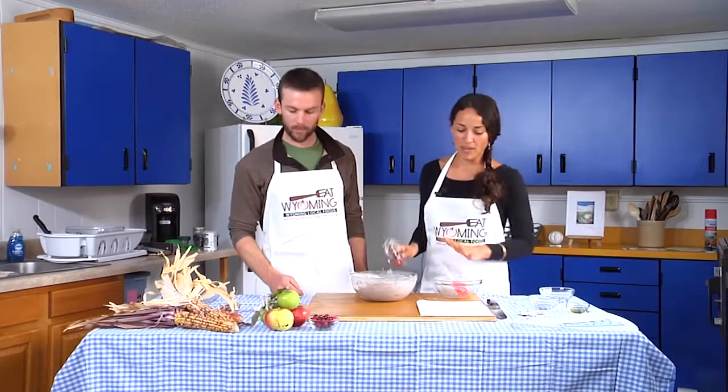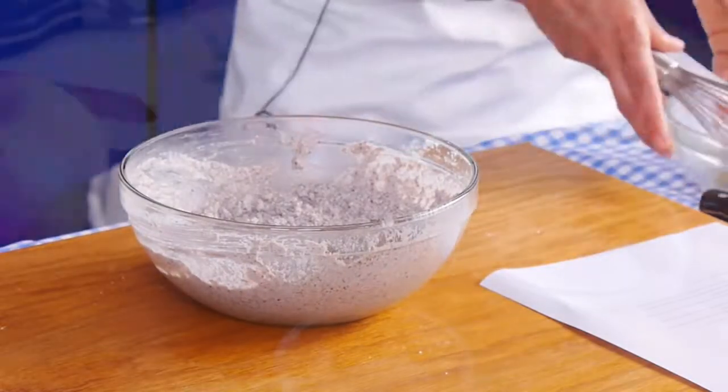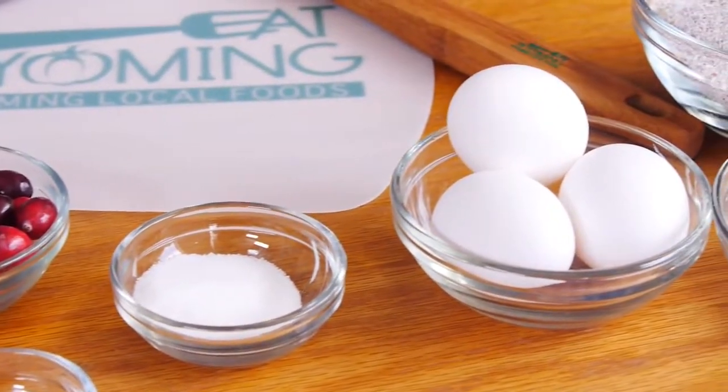So in this bowl we have cornmeal — mainly cornmeal — a little bit of whole grain flour, and also just the wet ingredients: the egg, the oil, the buttermilk, salt and all that stuff.